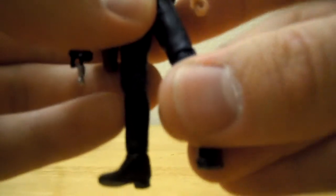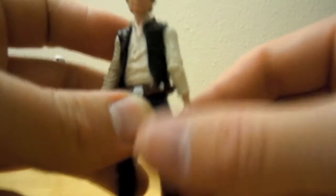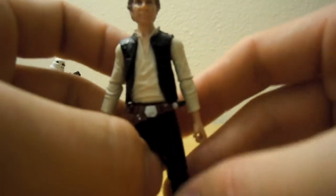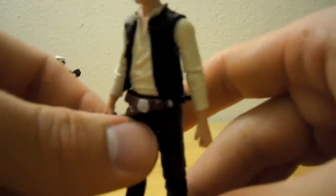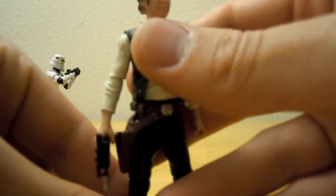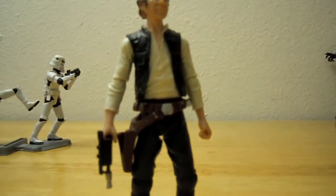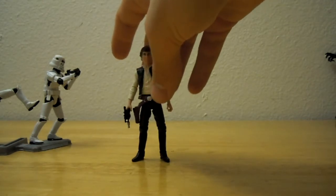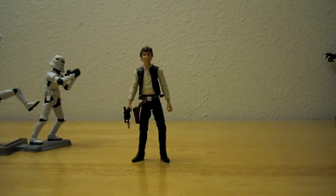You can save all the rebels and do all the things you expect Han Solo to do. I don't really have very many Star Wars figures to compare him with. Apart from the two Stormtroopers, an AT-AT Commander, Dengar, Zuckuss, and a Snowtrooper.